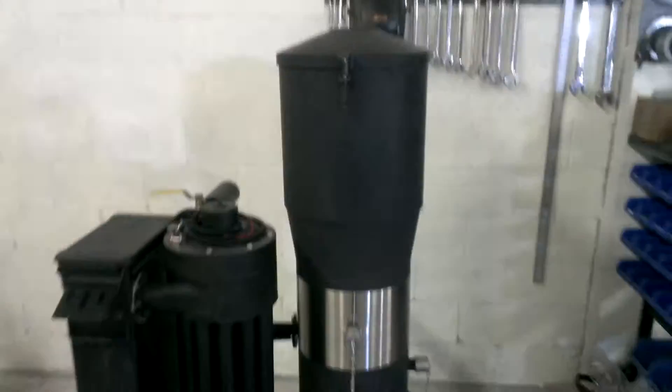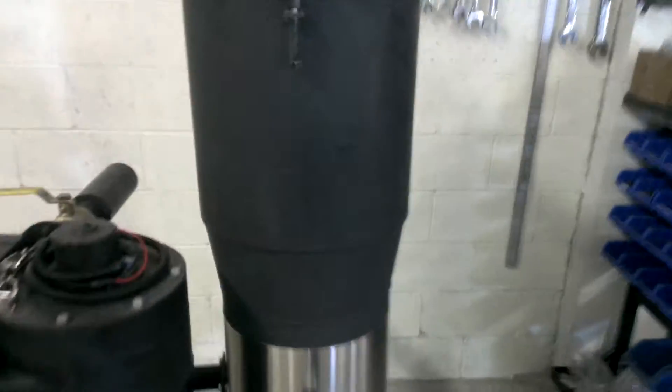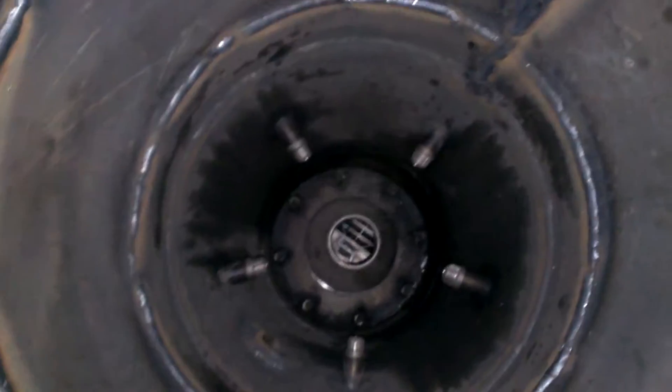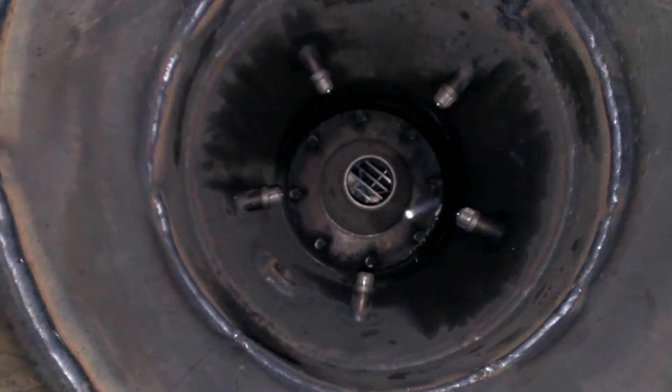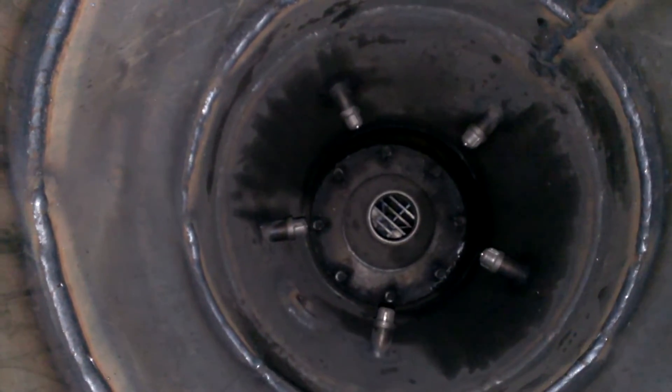We'll start out with the reactor portion. This is the hopper lid — simply pull it up on the latch. The lid is on the hinge. You can see down deep inside of here. The reduction zone is stainless steel, quarter inch wall, cast stainless steel, with stainless steel jets.